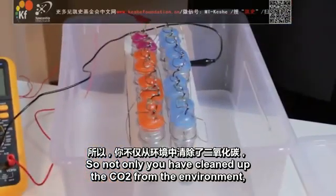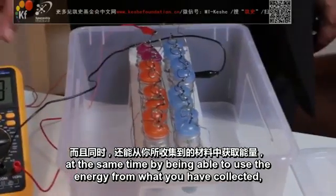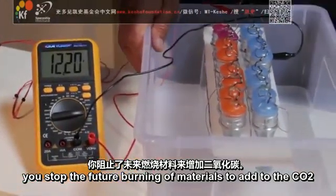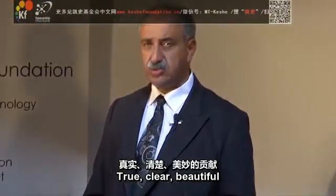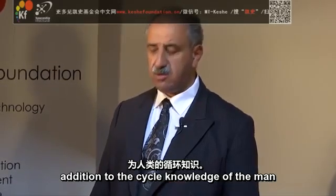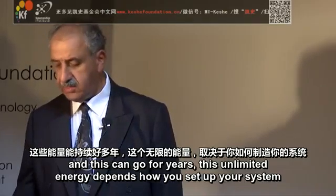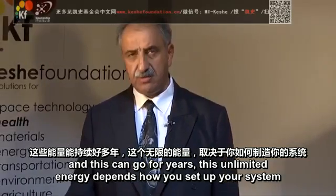Not only have you cleaned up the CO2 from the environment, but at the same time, by being able to use the energy from what you have collected, you stop the future burning of materials to add to the CO2. Indirectly, this plays two clear, beautiful additions to the cycle of knowledge of man — not only to clean up, but a new way of what you have been looking for as free energy. And this can go for years. It is unlimited energy.